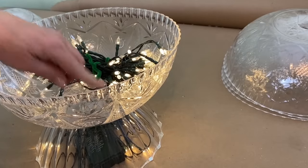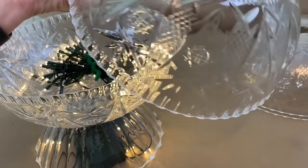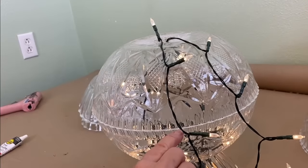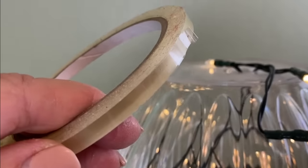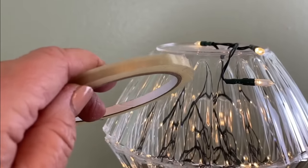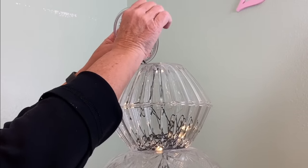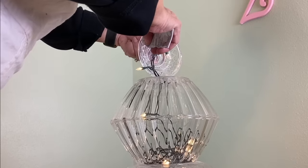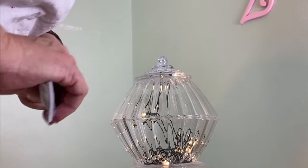When you're confident that your adhesive is dry and the bowls are glued together well, take your second large bowl and do the same thing, putting a bead around the edge to secure the two bowls to one another. To keep the lights in place, I'm using clear waterproof floral tape — I'll tape some of those lights right across there to keep them up in the top. Make sure it's centered and we have a little top on our beautiful lighted tower.